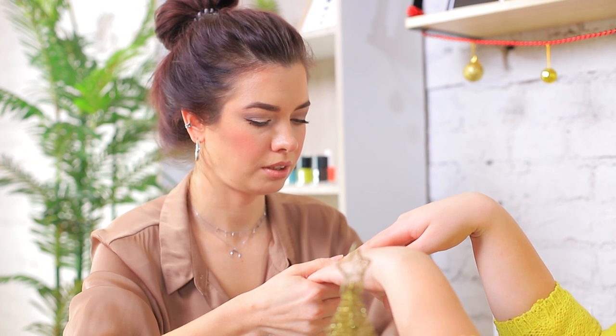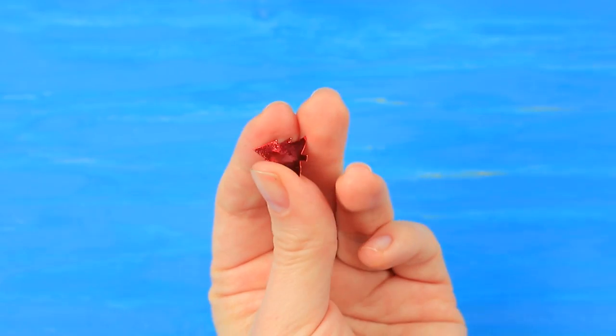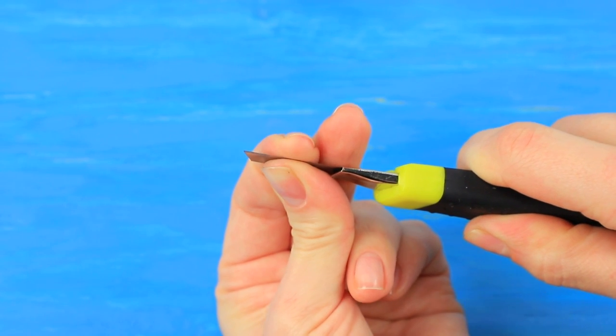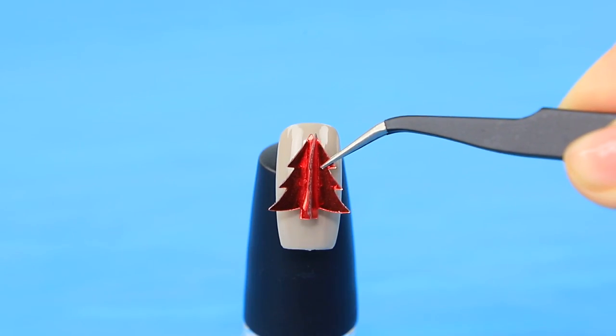Don't worry, we'll fix it! Coat a press-on nail with beige nail polish. Bend a Christmas tree-shaped confetti in half using a utility knife. Join two trees and glue two halves to each other so you get a 3D piece. Attach it to the nail.